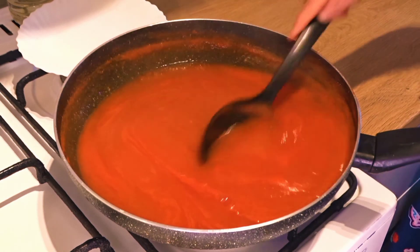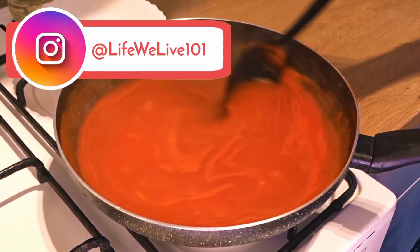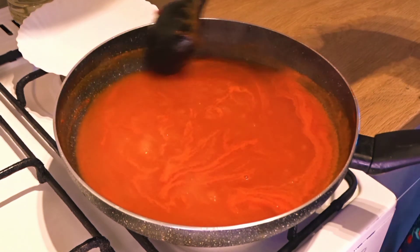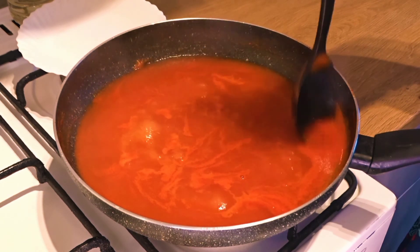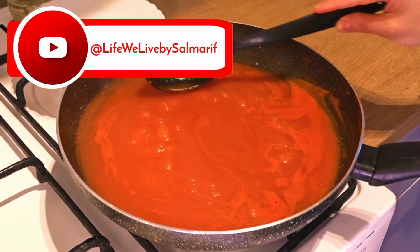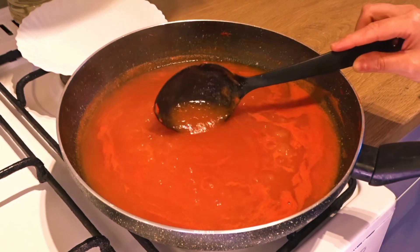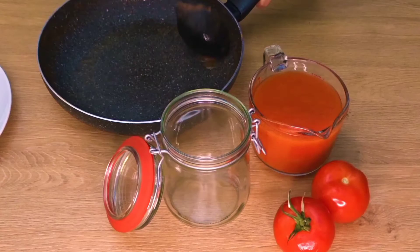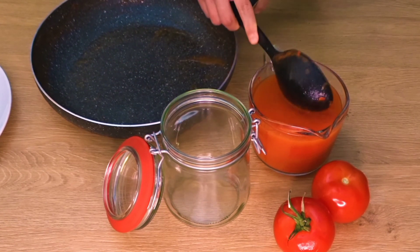We will mix it for about 8 minutes. After adding the lemon juice and mixing for a little bit, the consistency will be perfect. So this is perfect. Now we will turn the flame off and leave it at room temperature so it cools down. The tomato puree is now cold and I have put it in a bowl.